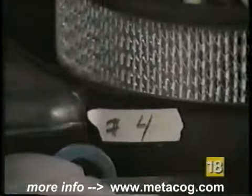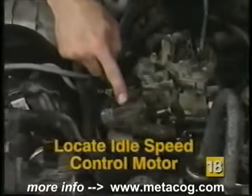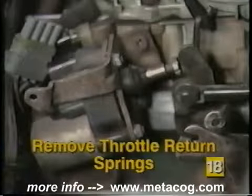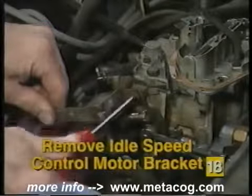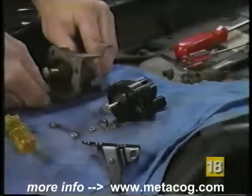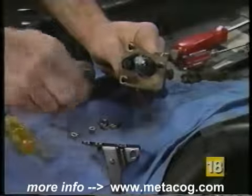Idle speed control motors are attached to the carburetor. Begin by removing the air cleaner housing cover. Mark all hoses and wiring connections going to the air cleaner housing and remove the housing from the carburetor. Locate the idle speed control motor and disconnect the four-terminal connector — a small screwdriver may be useful to help release the locking clip on the connector. Using a pair of pliers, remove the throttle return spring from the idle speed control bracket. Remove any mounting screws from the idle speed control bracket and remove the idle speed control motor and bracket from the carburetor.